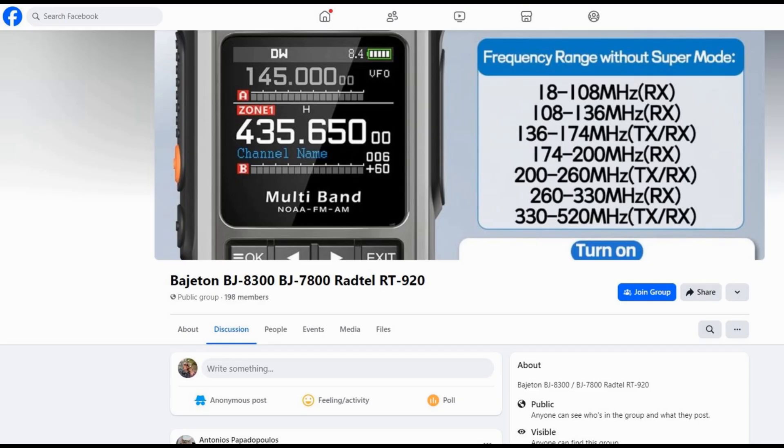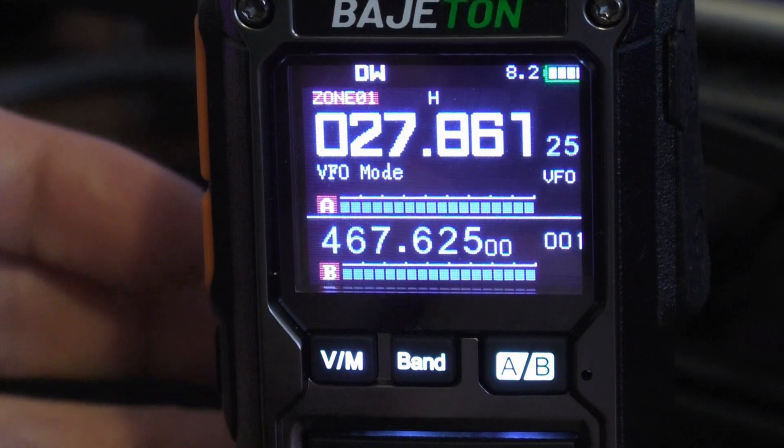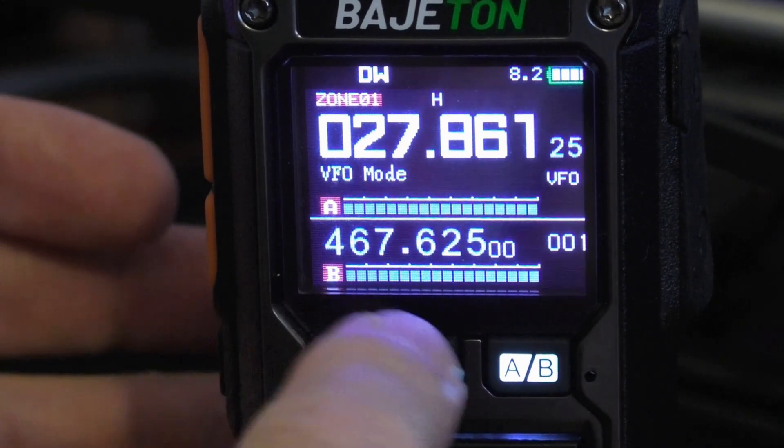That version of firmware should work absolutely fine — your BFO and SSB will work. As I mentioned up in the shack, I went a little further to find the very latest version on Antonio's Facebook page: Bajaton BGA 830/780. Scroll down his Facebook wall to find the latest firmware update. It's exactly the same process — you just choose that firmware file instead of the one from the Bintalk website.